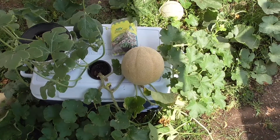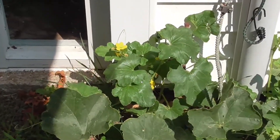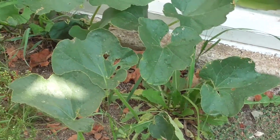The biggest giveaway is the smell. As you can see, there's one cantaloupe there, there's the one I put on the lid, and there's one back there. You can see we have some nice flowers coming on there too, so we're probably going to get more. The vine goes way over here.